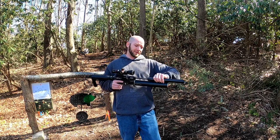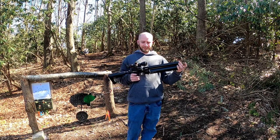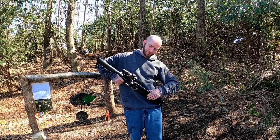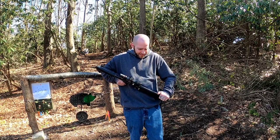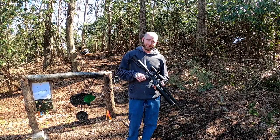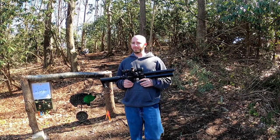For those curious about removing the baffles — yes, you can remove them. It still functions and cycles without them, but it is absolutely much louder comparably. I've taken all of them out and shot a few magazines and it still cycled through just fine.